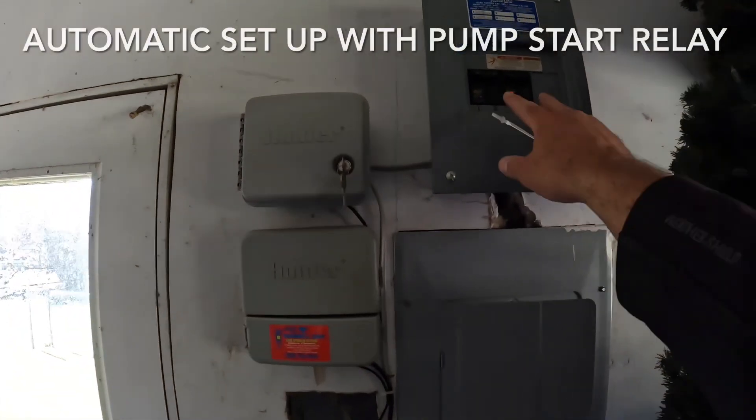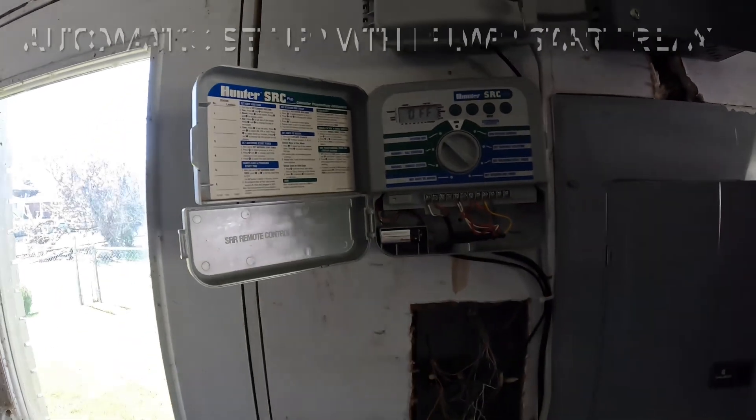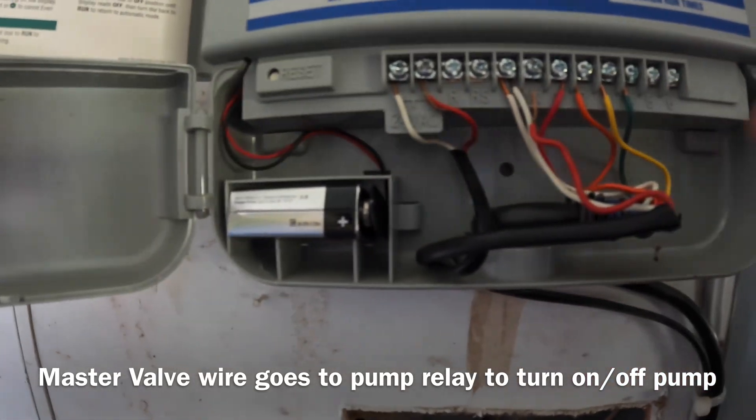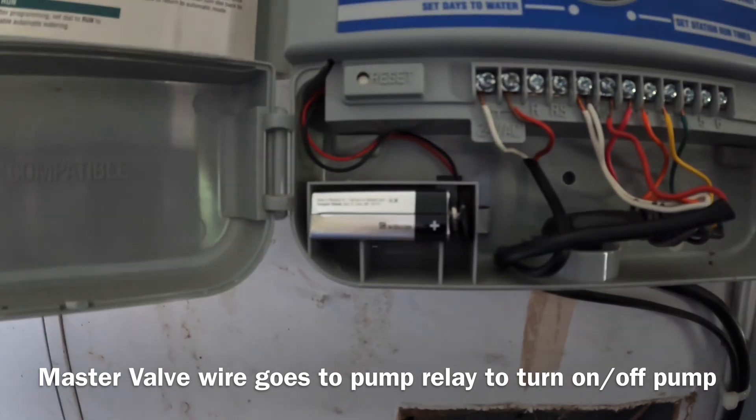Okay, so I'm by the tent timer — fuse box is on, timer's on/off. It looks like they pulled the MV wire out, which is the master valve that goes to the pump, so I'm going to go ahead and put that in there.